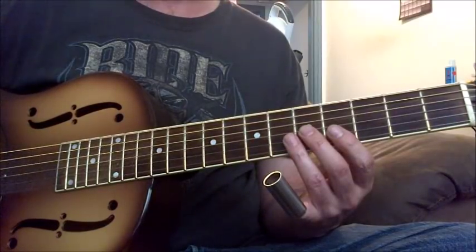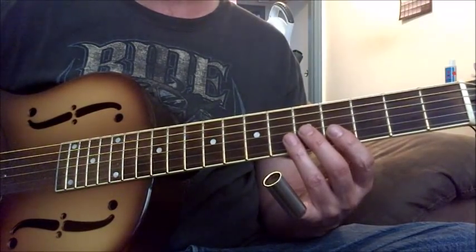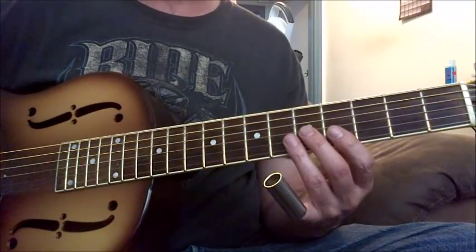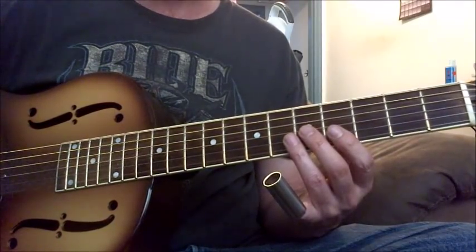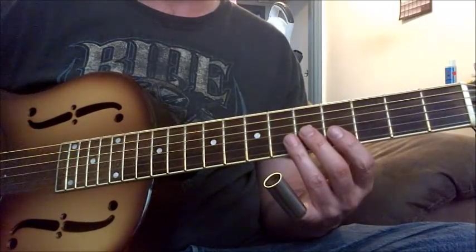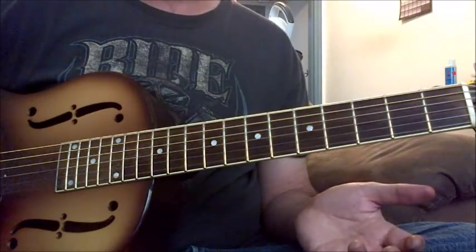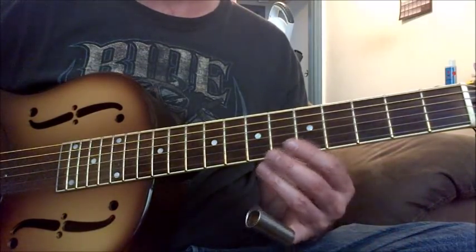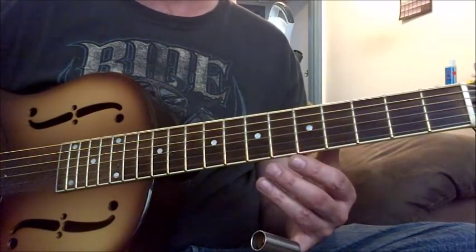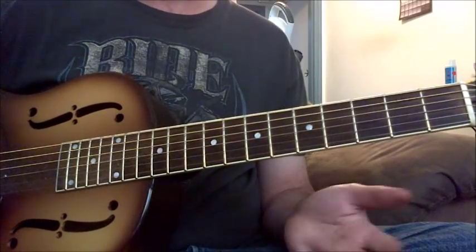I've never heard any blues guy who sounded exactly like another blues guy. I've listened to Stevie Ray Vaughan play 'This Guy's Crying' and he does not sound anywhere near the way that Elmore James sounded when he played it — they both had their own way of doing it. So you have to find your own way to play the songs and to be inspired. You have to play like you.